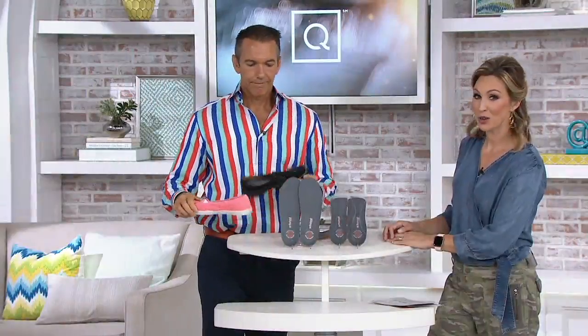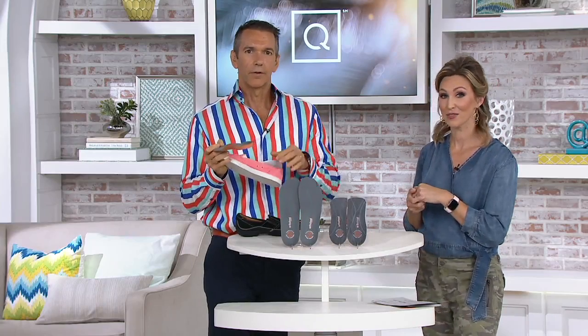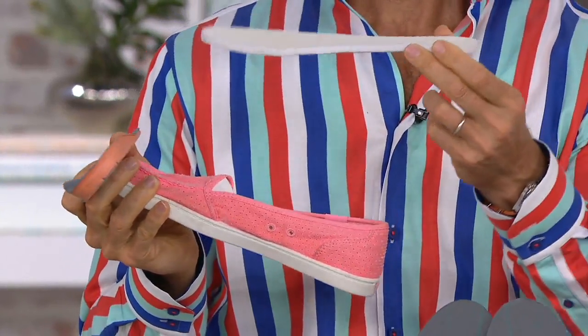Now this shoe, which previously didn't have any support in it, has that Bionic technology — and that's why we've sold ninety thousand here at QVC. This is a great place to try Bionic if you've never tried it before, and you're getting both the three-quarter-length and the full-length insert. The full-length option goes into shoes with a removable insole.